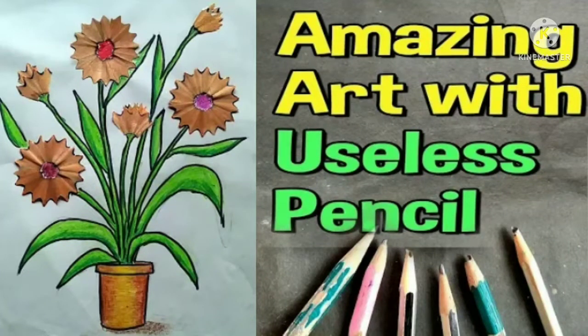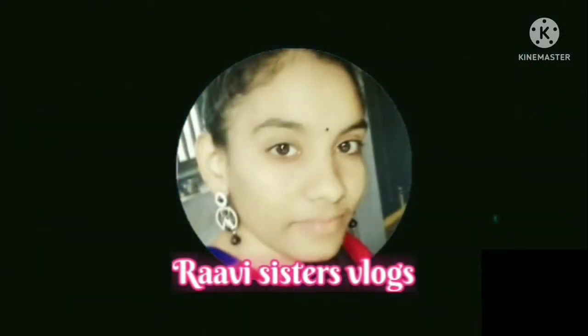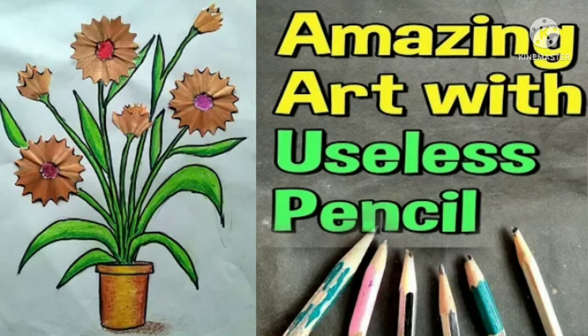Hi friends, welcome back! Today I want to show you a small craft using pencil waste. Some people are wondering how I will be using pencil waste to make a craft, so let me show you.